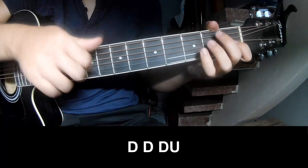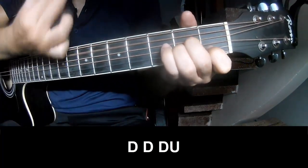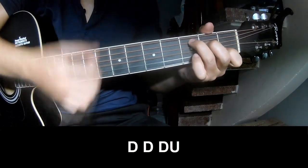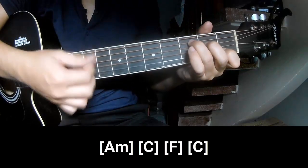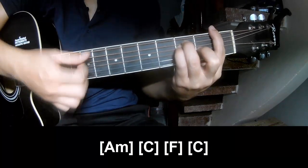The first two chords to play, then play on A, M, C, then F, C.